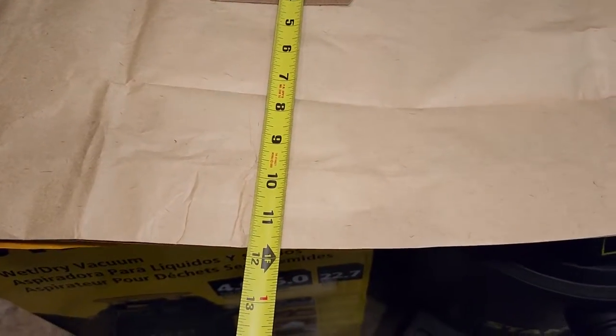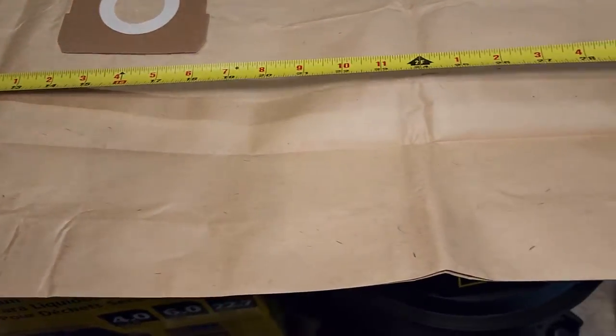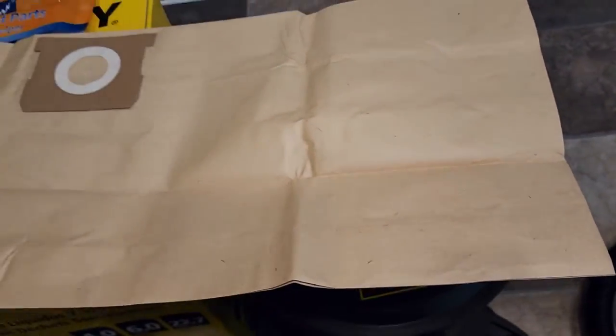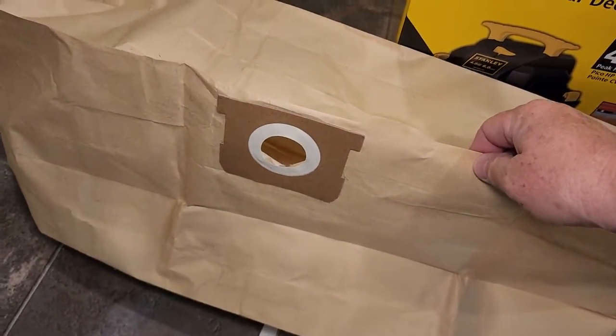Let's just do some real quick measurements on the bag. It's about almost 12 inches top to bottom. Left to right you're looking at about 32 to 33 inches. Now the bag is pleated on the top and the bottom so it does open up quite a bit and it'll hold quite a bit of debris.